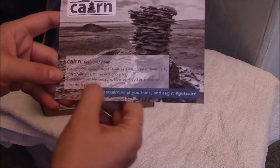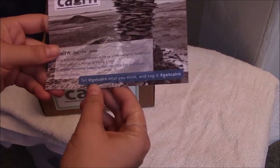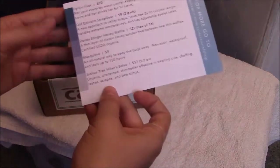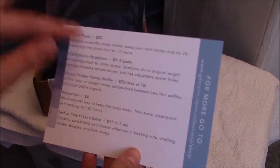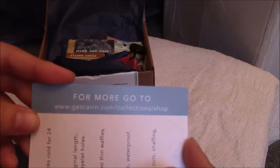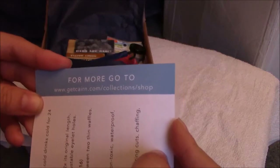Definition two: a new monthly subscription service for outdoors enthusiasts. The card also tells you how to share your feedback and tag them. It lists the products that came in the box, and for more you can go to getkaren.com/collection/strop.